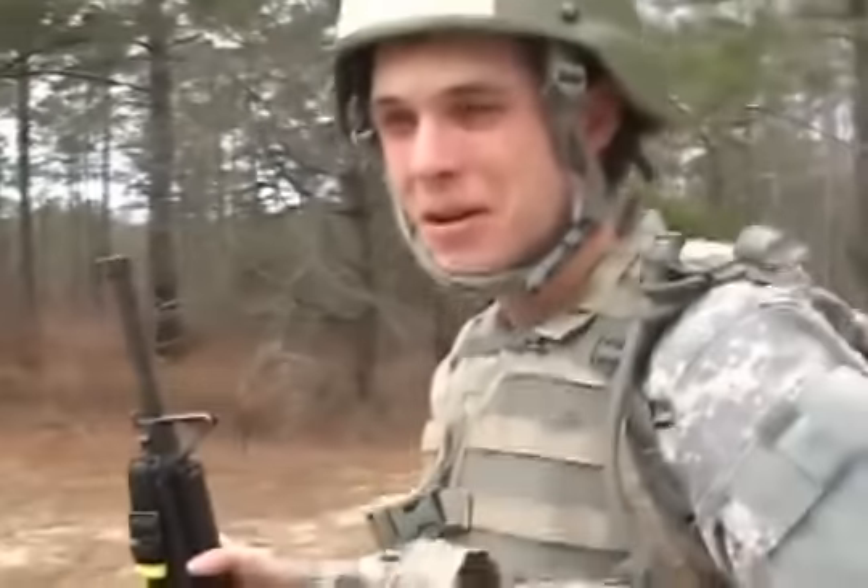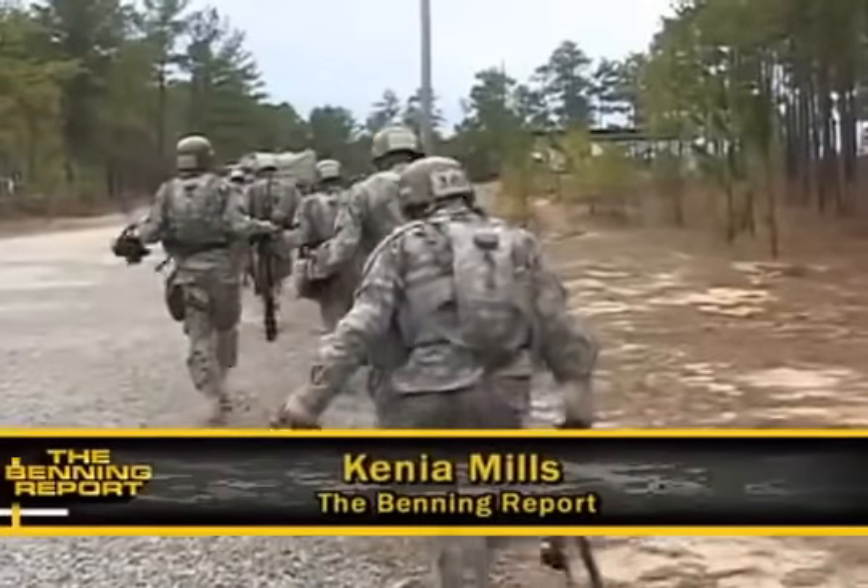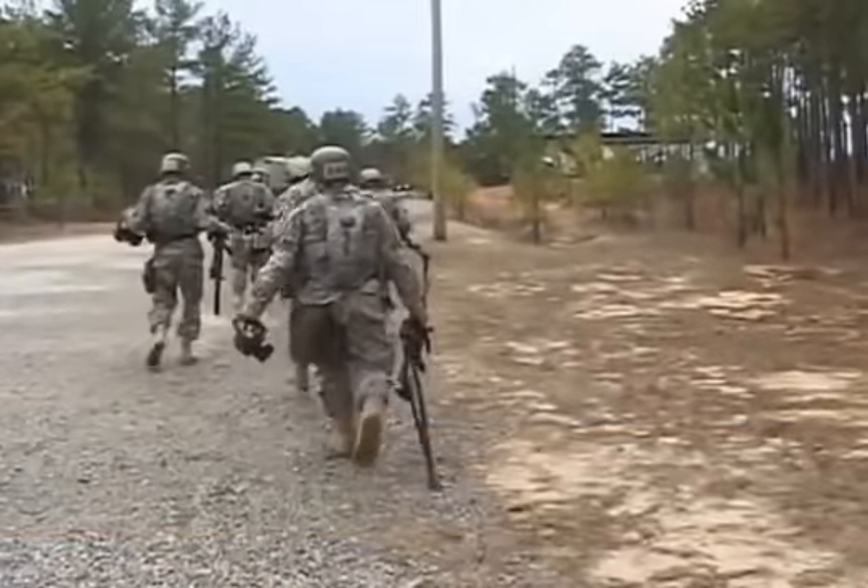It sucks. It wasn't that bad. Reporting from Sand Hill, Kenya Mills for Banning TV. Tune in for the next installment of The Making of a Soldier, where we get a glimpse of the friendships and the camaraderie being forged on Sand Hill as we take you with the troops through the confidence course.